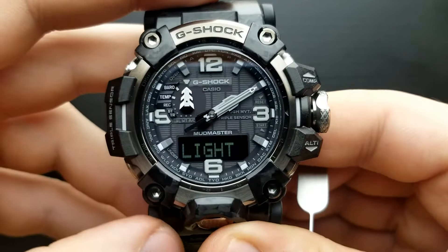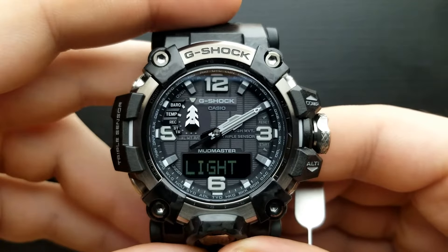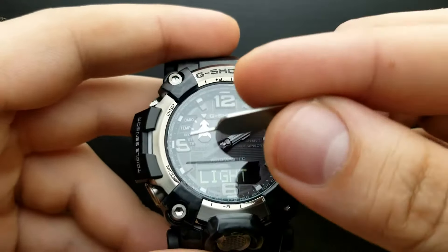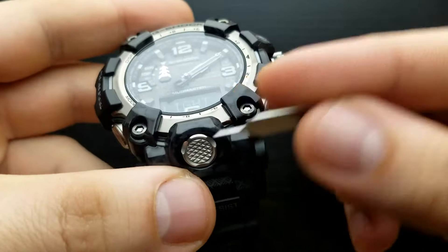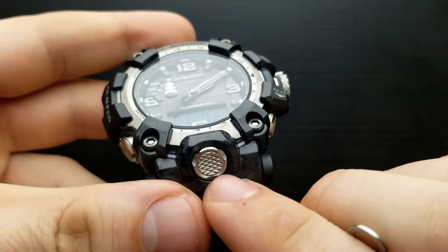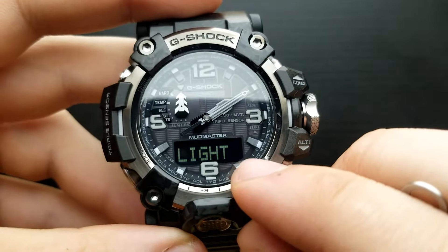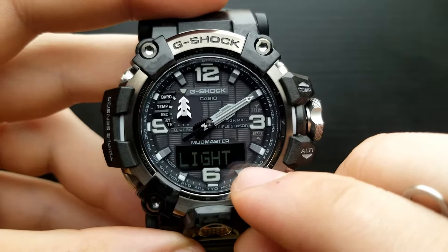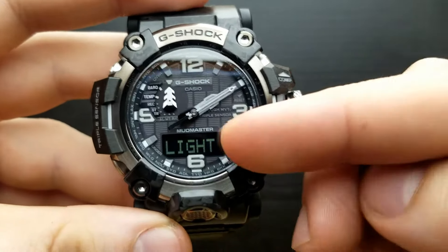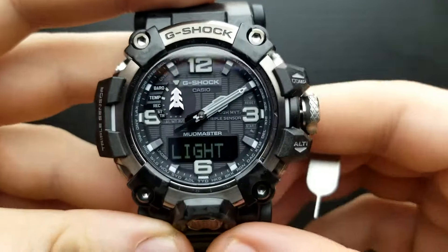Press the mode button once again and we are in the illumination duration setting. This is the period of time for how long the watch will stay lit when you press the light button. Currently it's set to one, which indicates the watch stays lit for one and a half seconds. When set to three it will stay lit for three seconds. Shuffle between one and three by rotating the crown. I'll leave it at one.